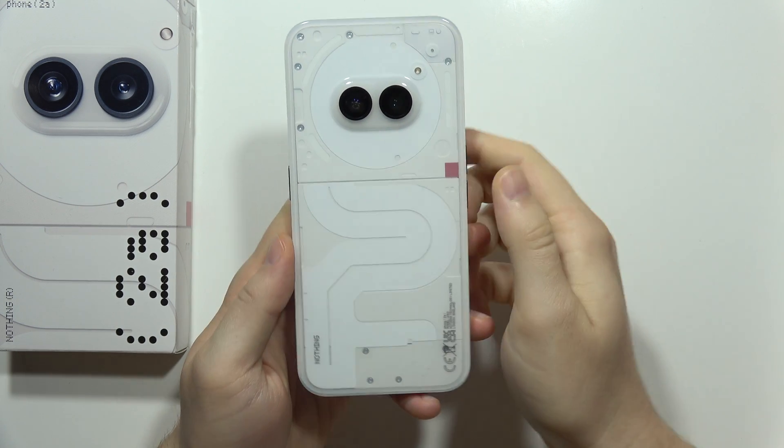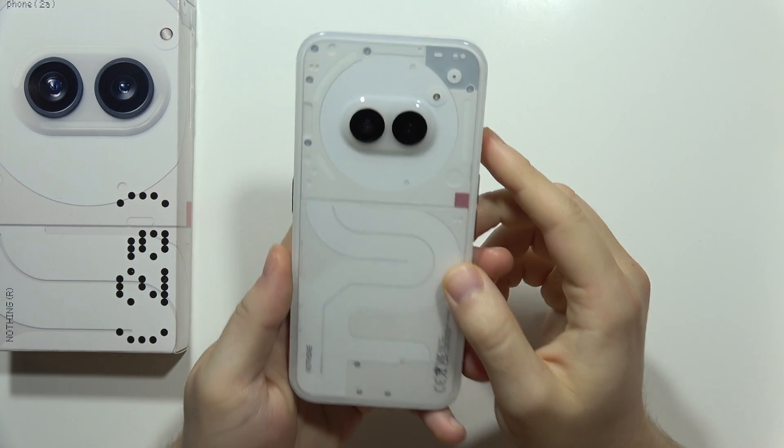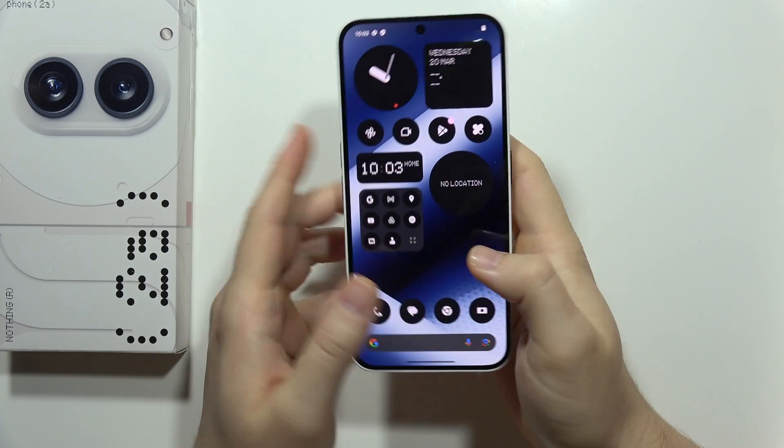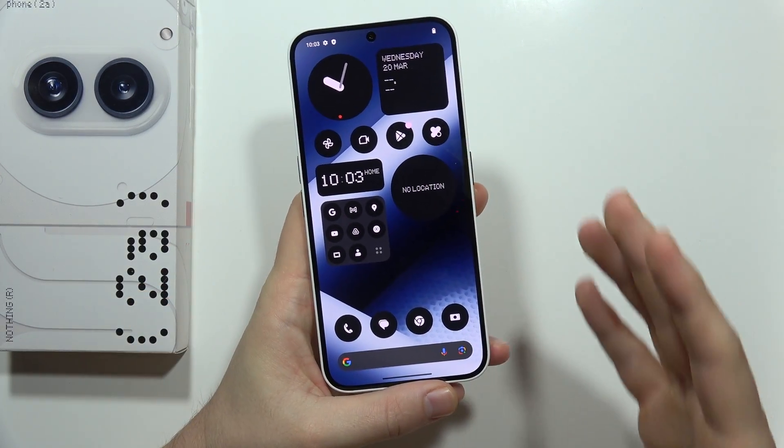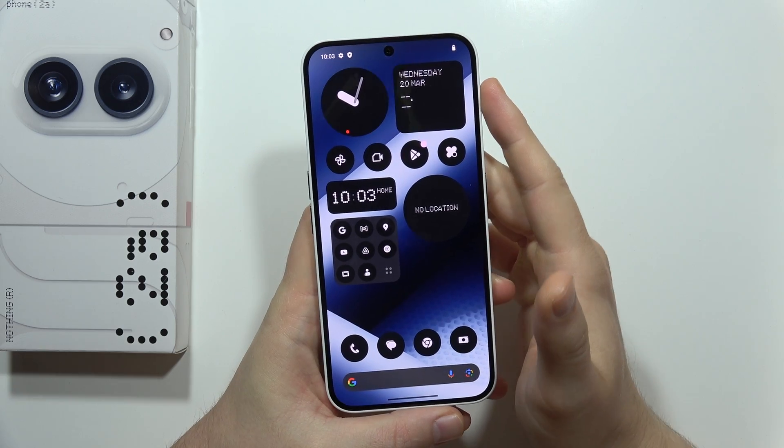Let me show you how you can improve battery life on the Nothing Phone 2A. Sometimes people forget about the basic stuff, so I'm going to show you step by step everything that can actually improve the life of the battery in the smartphone.